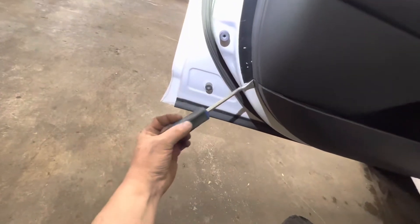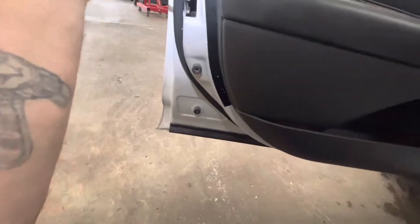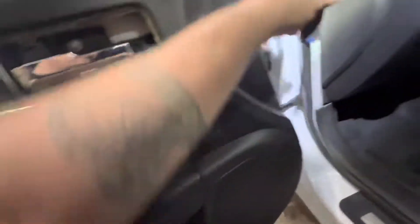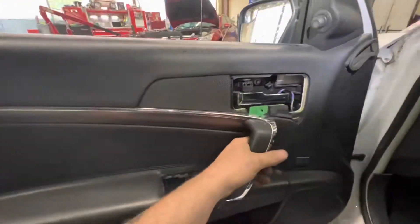Take a panel popper, still behind here, all the way around. And then it just lifts straight up.